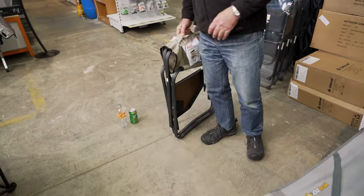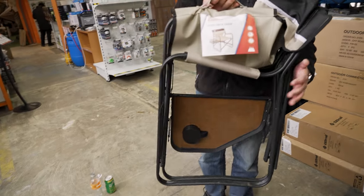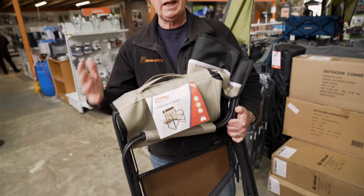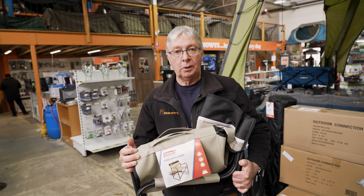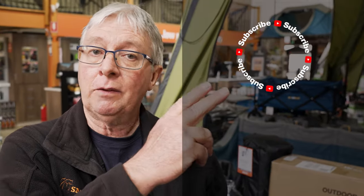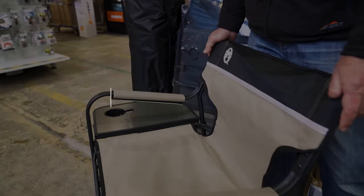So that's all I've got on the Coleman steel director's chair plus side table. If you want to find out anything else about this product or anything else, go to our website, snowys.com.au, where we have the lowest prices every day. If you want to subscribe, click over here. If you want to watch any more videos, click over here. If you want to ask a question, leave a comment down below. See you next time!